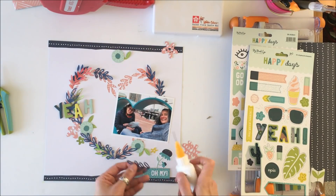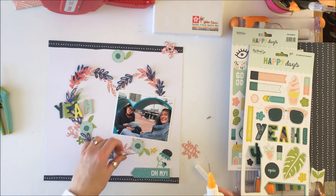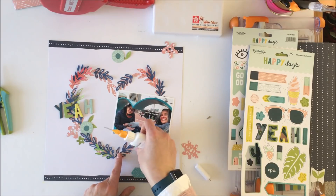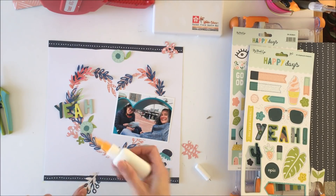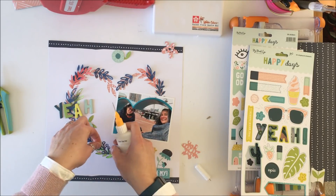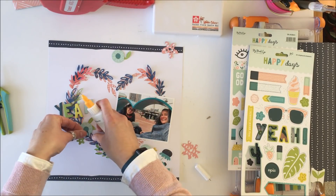I'm also going to off camera use the chicken sticker that comes in the embellishment pack. The chicken has nothing to do with us being in Baltimore or the theme of the layout, but I thought he was pretty cute and I wanted to incorporate him for some visual interest.